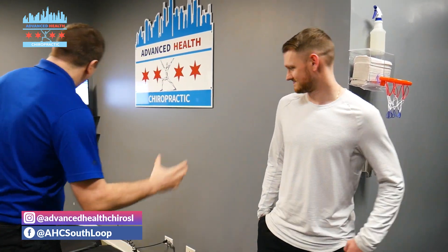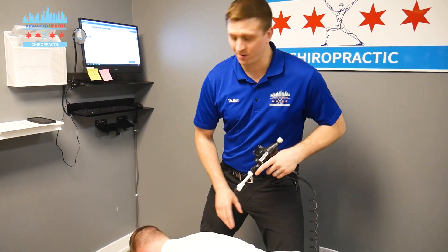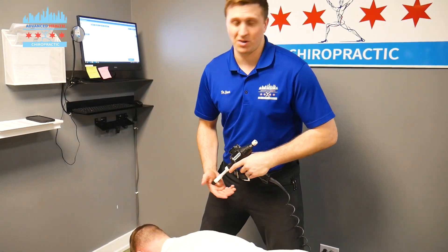So Michael, go ahead and go face down. What we're going to be doing is mobilizing the mid and lower back for Michael and then finishing up with some neck adjustments.